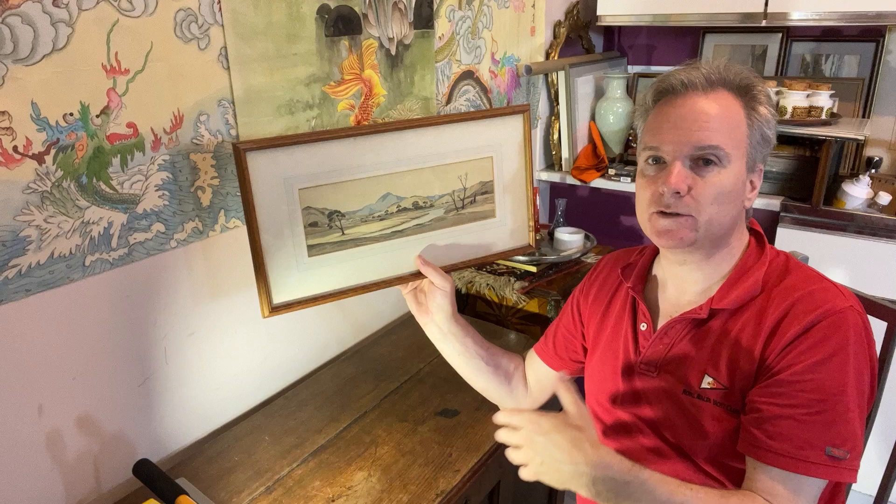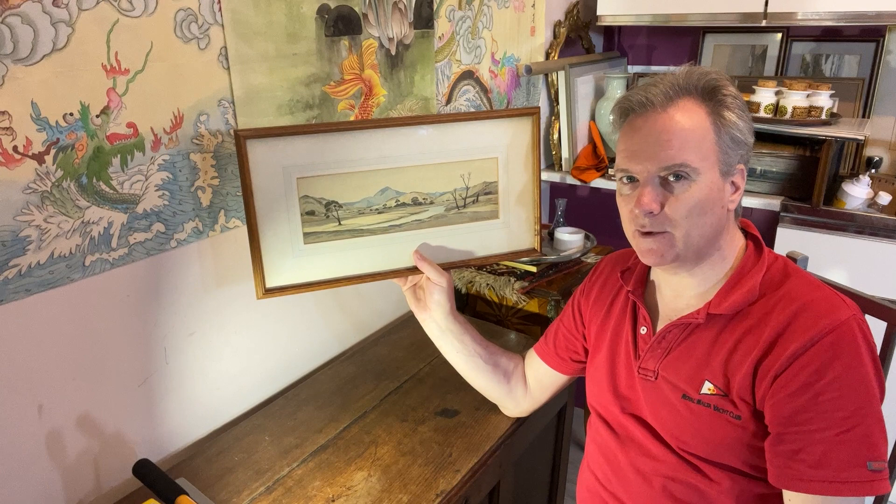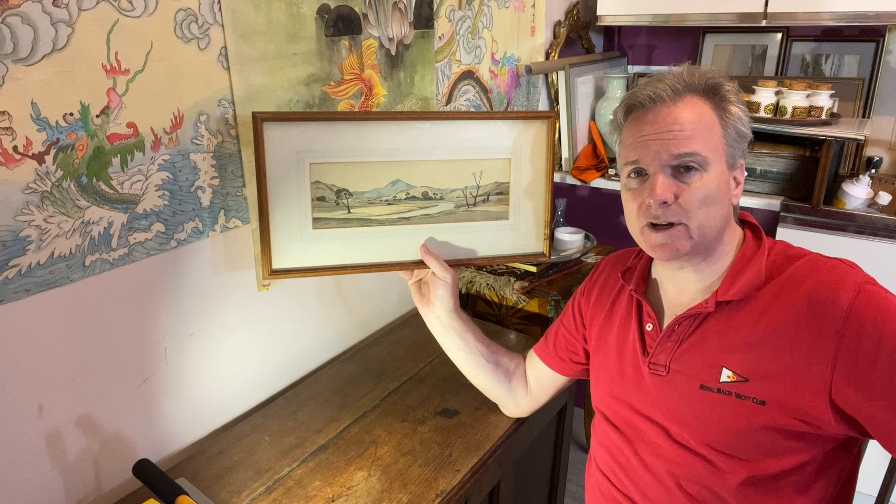I suppose it could be Australia, or areas of the United States, South Africa, South America even. But when you add in this Antipodean vegetation and this is the way it looks, I think it is quite a striking, flavoursome image of outback, undeveloped Antipodean Tasmania.